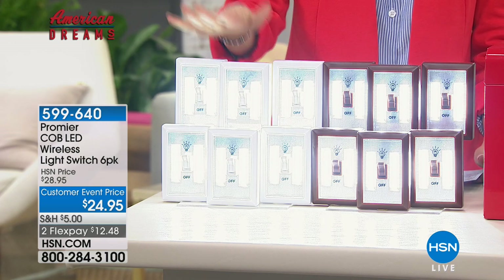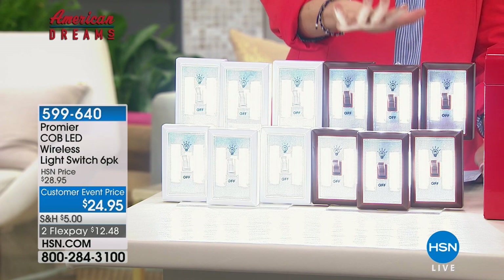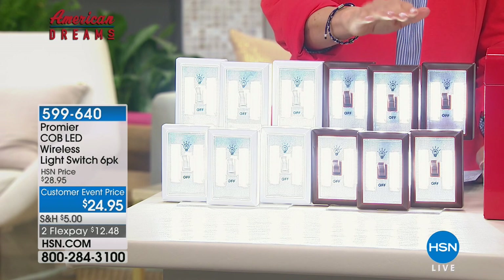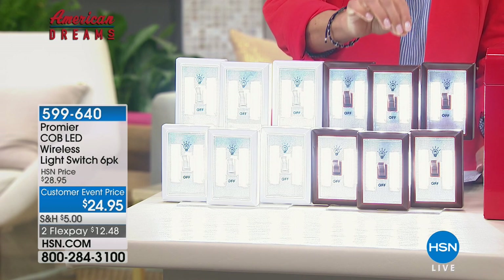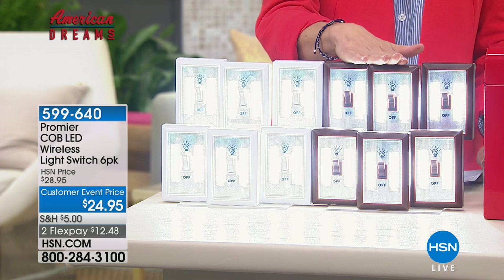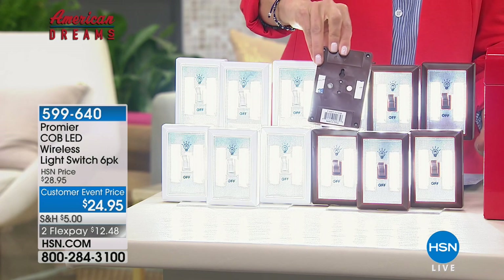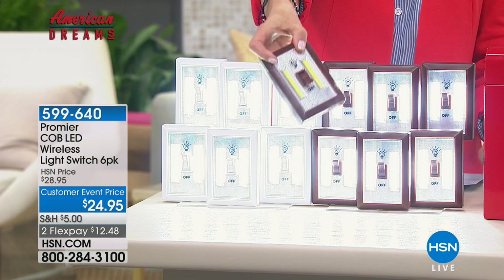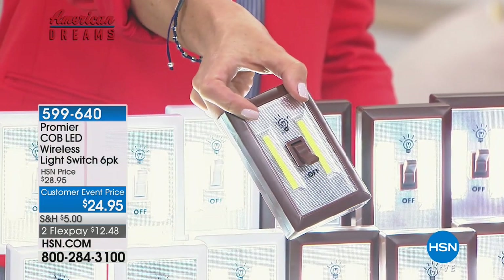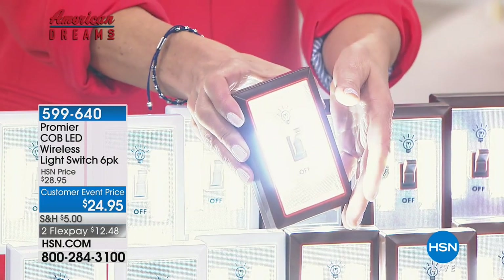All you do is choose your color. You're getting six of the white, or you can choose six of the dark brown. You're also getting batteries — 24 batteries total, four batteries in each light switch. They're easy to install: peel and stick on the back, or they have magnets to put on a power box or even under the hood of your car. So when there's an emergency and you need light, do it quickly with Promere, the LED wireless light switches.